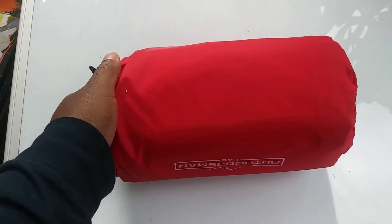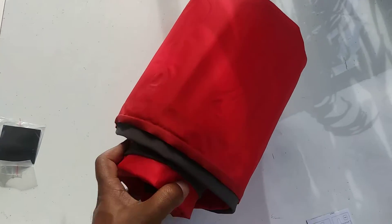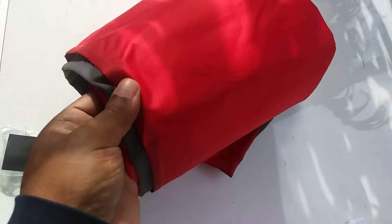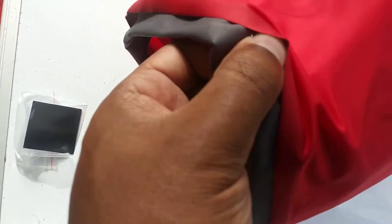Let's go ahead and get this thing open. I have the sleeping pad out of the packaging. The first thing I notice is really nice material. Really sturdy. Feels really sturdy.